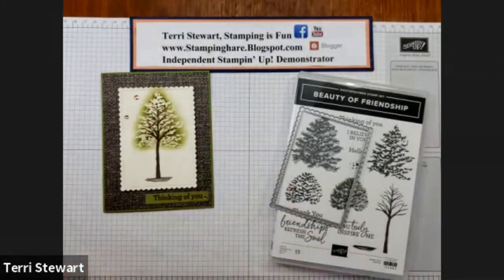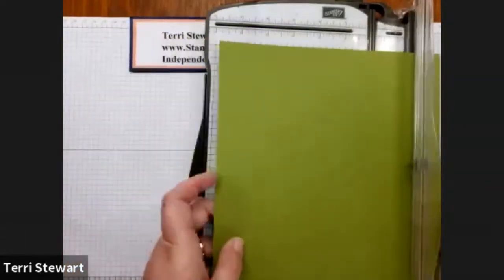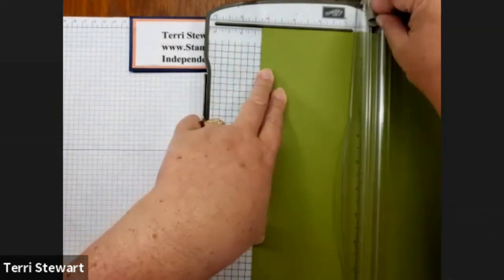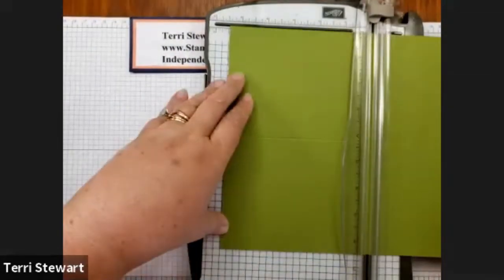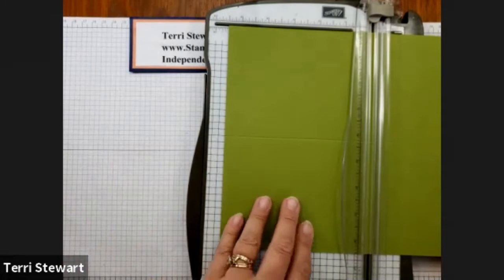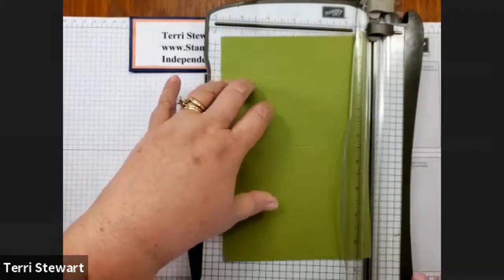Let's get started with some cutting. Here is my paper trimmer. I'm going to score my paper along the short side at the halfway mark, then rotate my paper and cut it in half on the long side. For Imperial, I've scored at four and a quarter and I'm rotating it to cut at five and a half. For our metric friends, you would score at 10 and a half and cut at 14.9. Here I've cut for Imperial at five and a half — this is our card base.